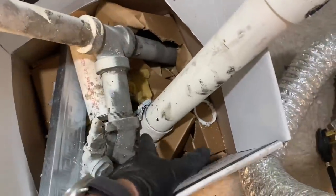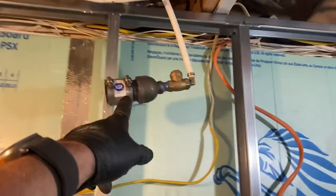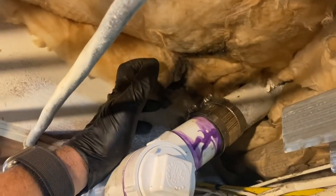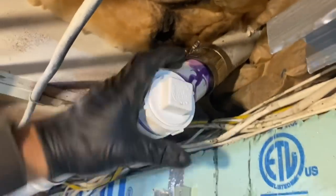I already cut out the tee going to the kitchen sink, and then the rest of the nasty stuff that was picking up the condensate pump discharge line — we took that out. I cut in a two-inch Y that's going to be for my pump, and then I put in a tee, rolled it up to pick up the kitchen sink here with the clean-out.